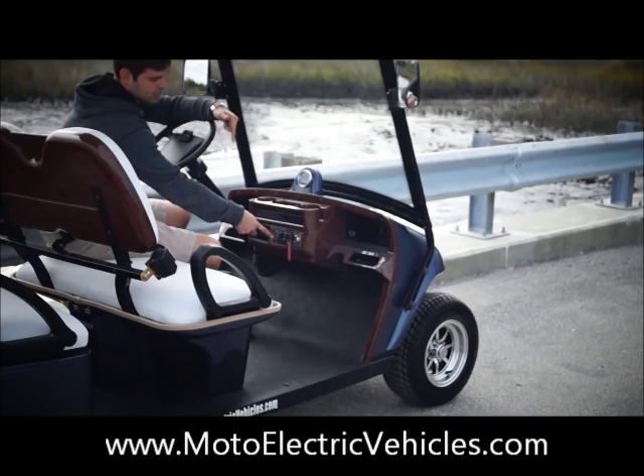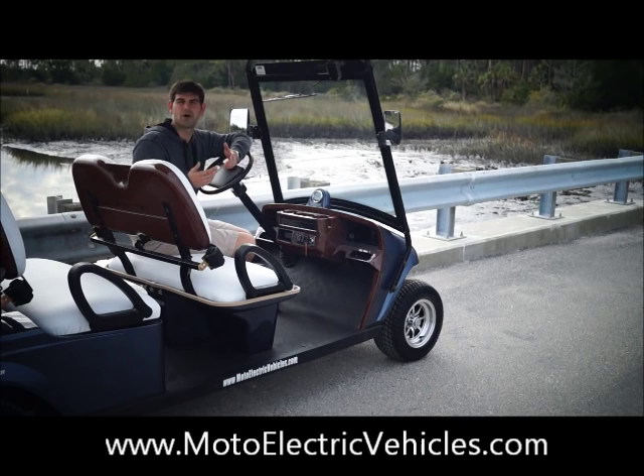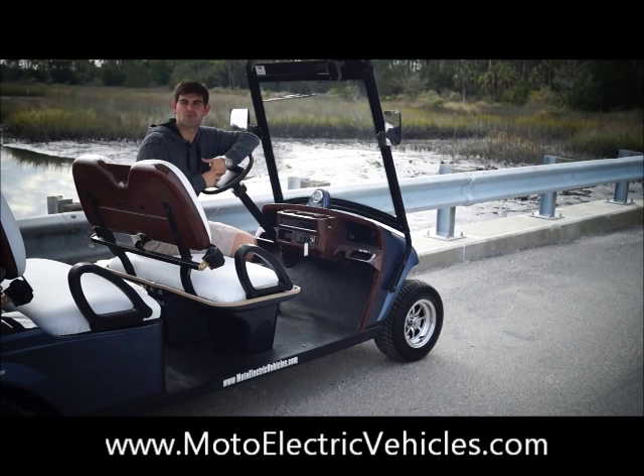You also have a battery indicator showing how much charge is in the vehicle. All these vehicles are built here in Florida with American made components. Chargers come with a three-year warranty — trickle charger, plug it in, set it, forget it, and it shuts itself off automatically. We use the Curtis controller, American made, and Trojan T105 batteries — the best battery on the market — also American made. We're here to educate you and give you a factory direct price, cutting out the middleman so you save money. Give us a call at 904-247-1818, and we're also available online at Moto Electric Vehicles.